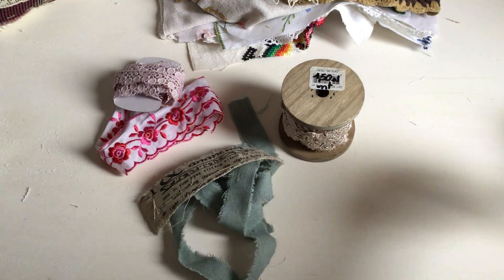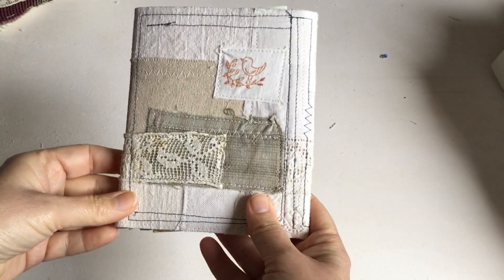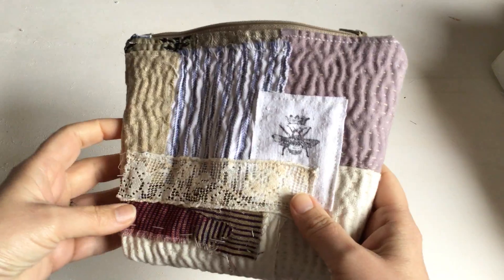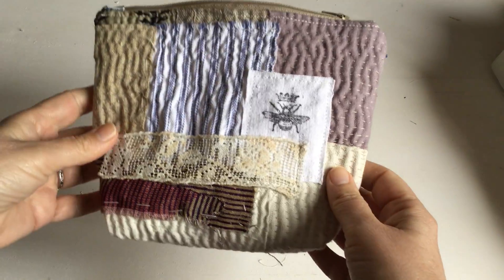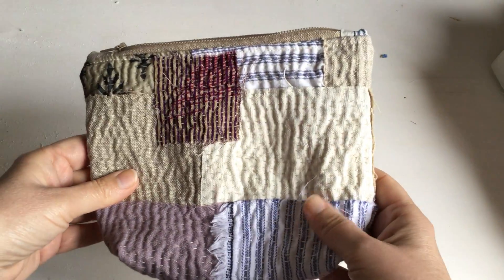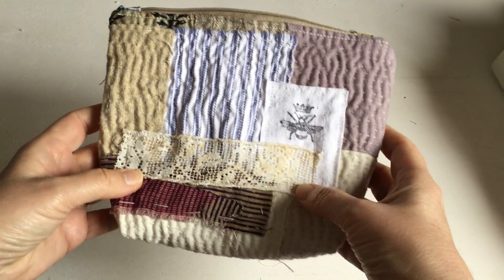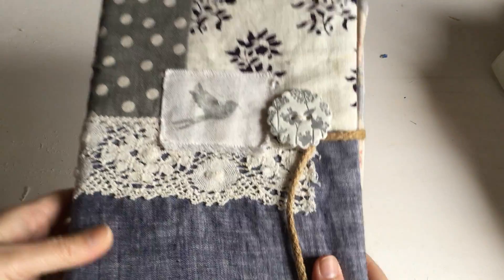I'll show you a few things that can give you inspiration of what to do with these sorts of packs. One thing is these journals that I make — I'm working on one now for my friend, so you can do this kind of collagey sort of work on a journal. Or if you're a sewer, this is a pouch I made. I have a tutorial on how to make the pouch — it's all just different little pieces of fabric and slow stitching, just a running stitch, then my hand-stamped little bee. I always use permanent fabric ink and then an antique piece of trim.